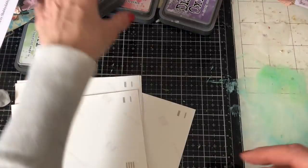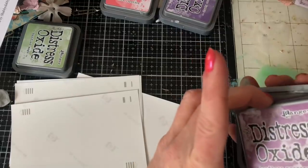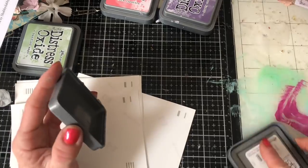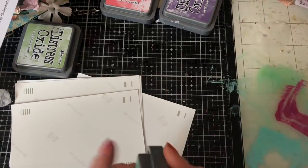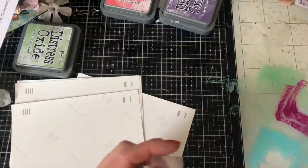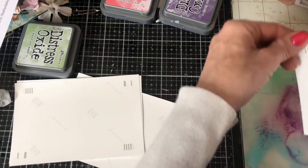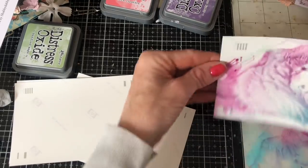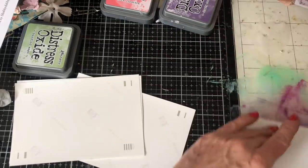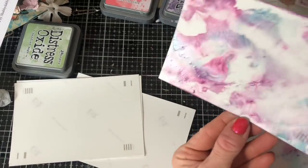Let's put some other colour down. I'm going to put some of this Seedless Preserves — I mean how gorgeous is that colour, I love it. And then a bit more of this Salvage Patina, which again I absolutely love. Again just a bit more water, then just smoothing them in like that. Oh, that's a bit better — perhaps I didn't put enough water on the other one. Yeah that's got a better coverage going on.